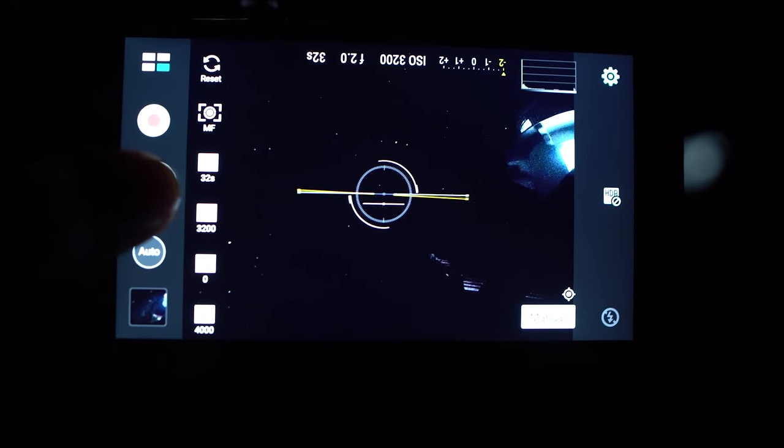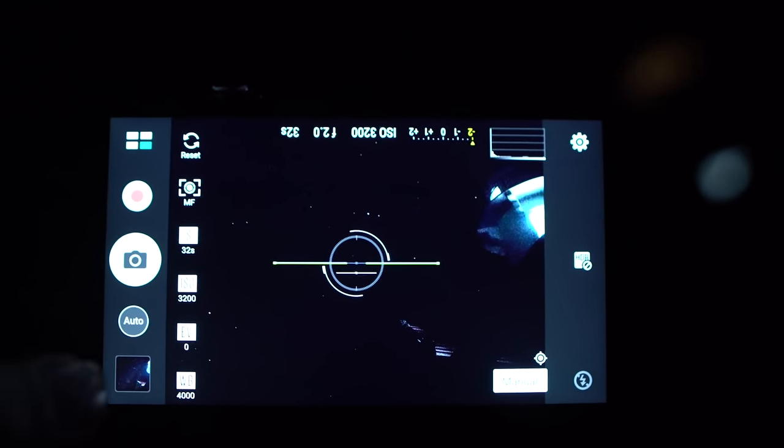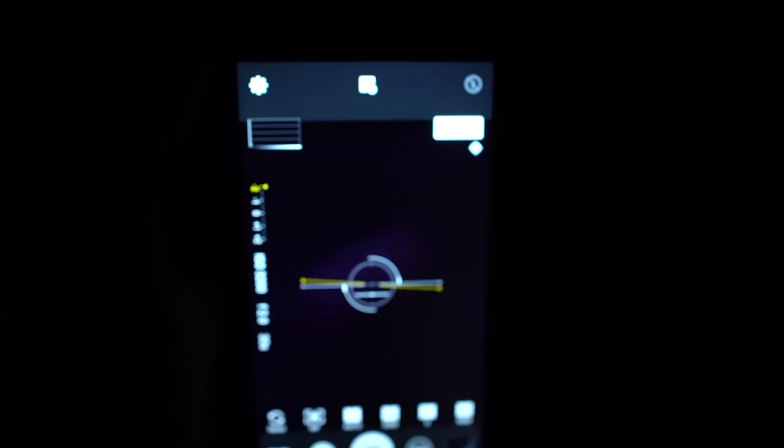So I'll start the exposure on the two-second timer, and I'll see you after 32 seconds. Okay, the exposure is done, so let's review.